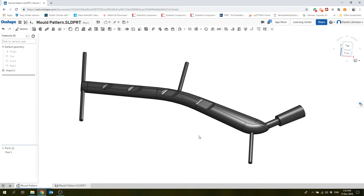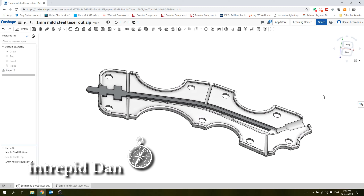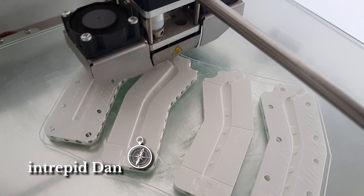Today I'm going to attempt to cast my own custom glasses stem end pieces for my glasses. The original ones have broken and these replacement ones just aren't working. I've designed these custom stems myself and I've 3D printed the mold for casting, so that I can end up with a final product that's made of a more rubbery material.